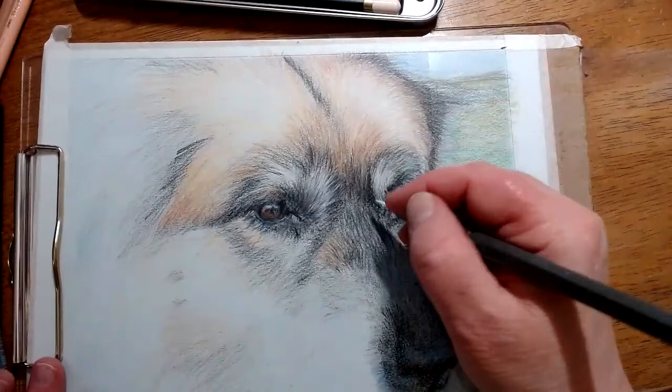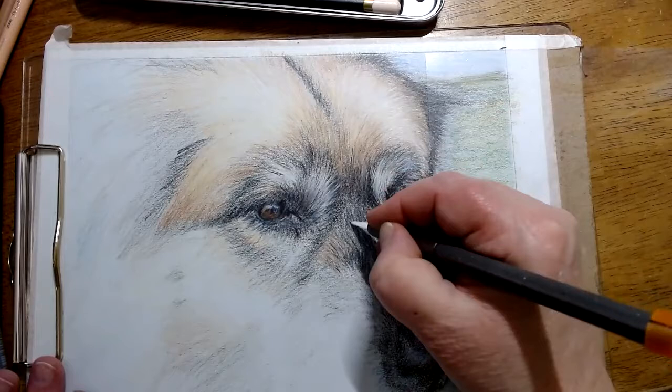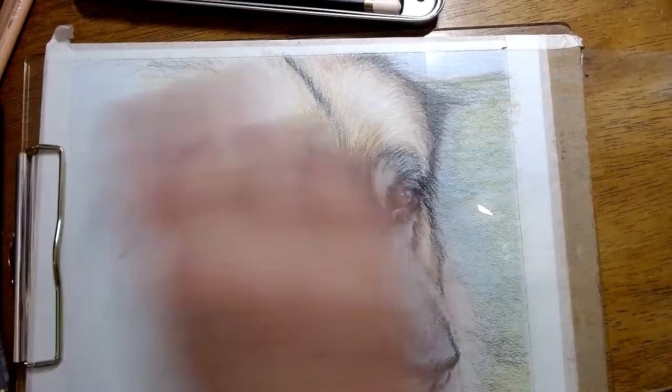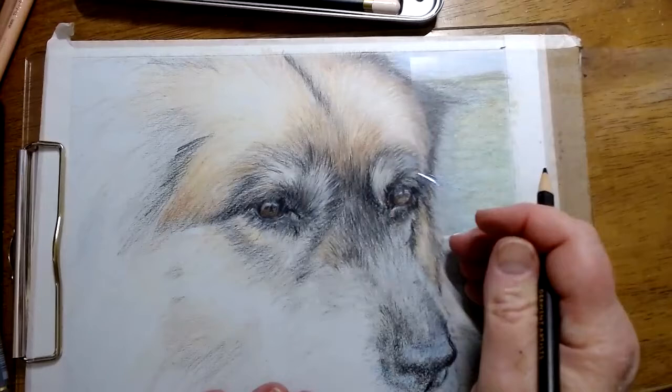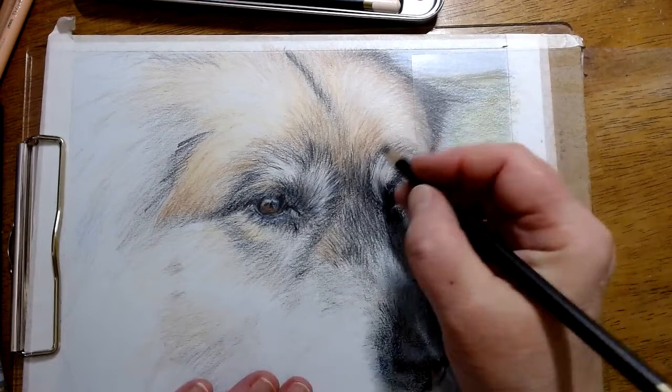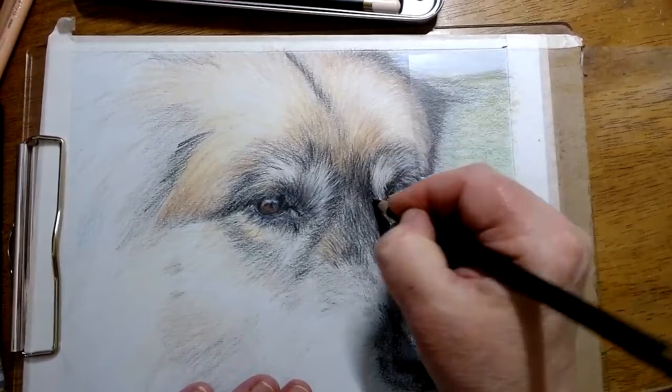And then I can come in and give some of these special little marks that, whether they are going to be dark or be light, after many layers will appear to be the real dog fur — not just a scraping into a picture. I want it to look like a real animal, not like a drawing of an animal.